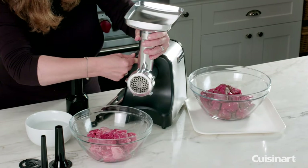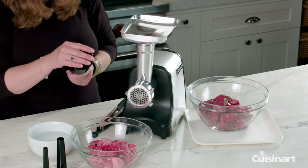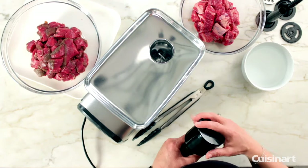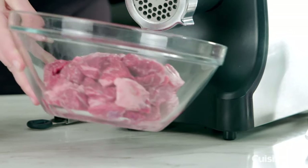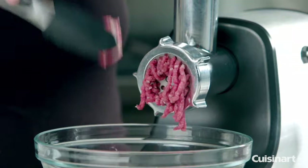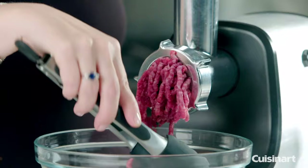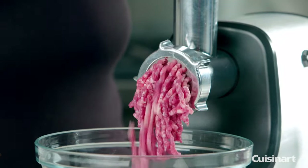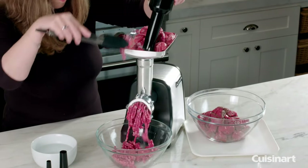The brushed stainless steel housing is durable, and the grinder is easy to set up, operate, and clean, according to our tester. While the cutter and grinding plates may wear out over time, they should last a long time before needing replacement. If you already own the Cuisinart Precision 5.5 Quart Master Stand Mixer models SM50 or SM35, you can use the brand's plastic meat grinder attachment to process meat, poultry, nuts and vegetables, and make small and large sausages.